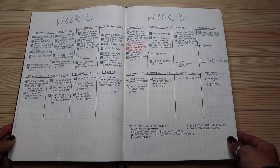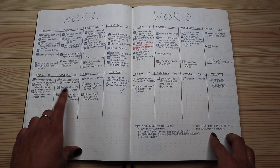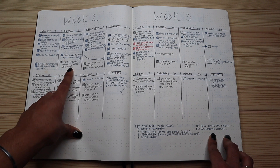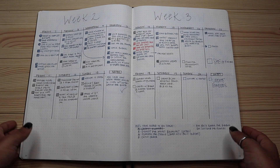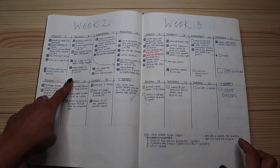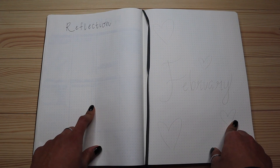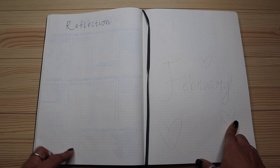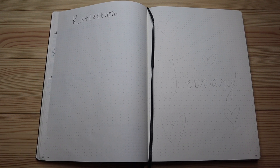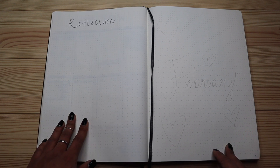Week two and week three filled up so quickly. All my thoughts, work, and personal life are written in here. Personal life is always in black, and work is always in a color other than black so I can differentiate between the two. Once I finish a task I fill it in so I know it's completed. At the end of each month I always do a reflection page — reflecting on what happened, what I was thankful for, and what I'm looking forward to in the coming month.